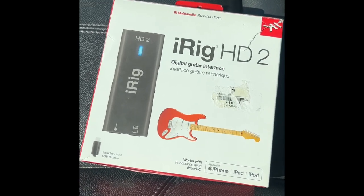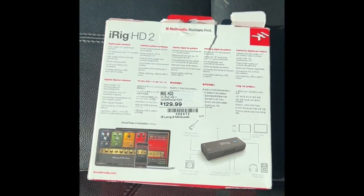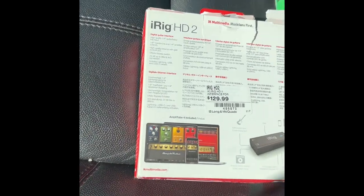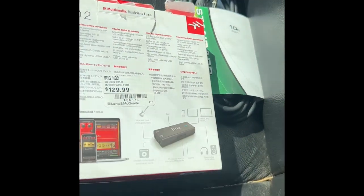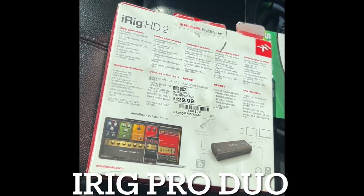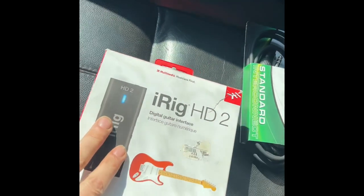Today we're gonna be looking at the iRig HD 2. This thing is pretty dope — you can use it with GarageBand and a whole bunch of different apps. It has one input for guitar and footswitch, and you can monitor with headphones. I like using my guitar and microphone at the same time, so I'm probably going to get the iRig Duo and do a review on that soon.